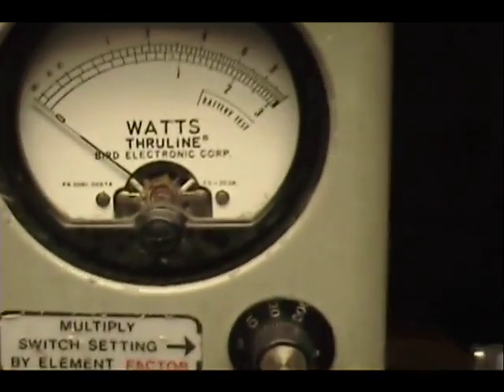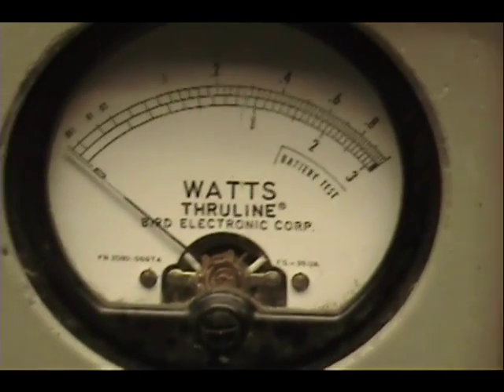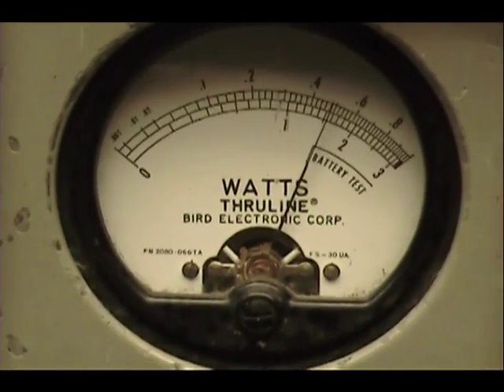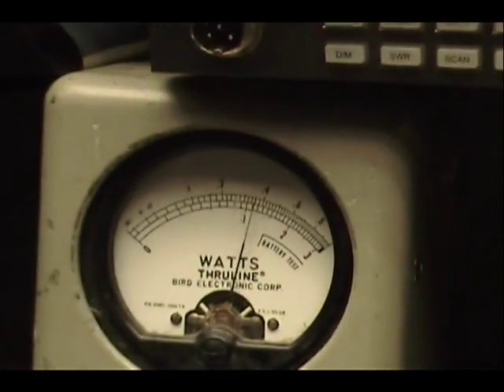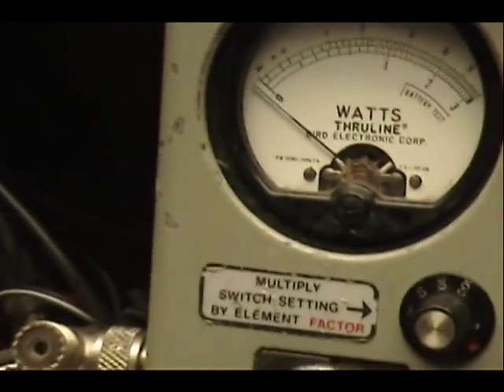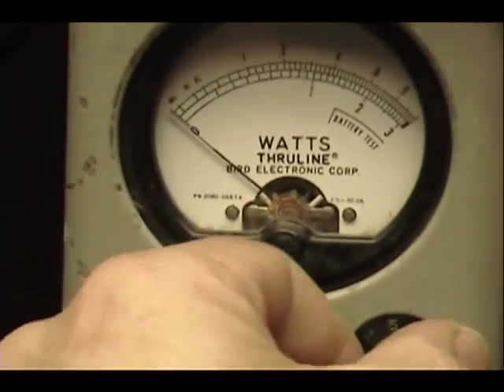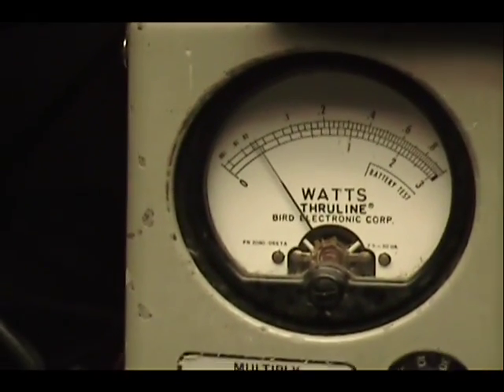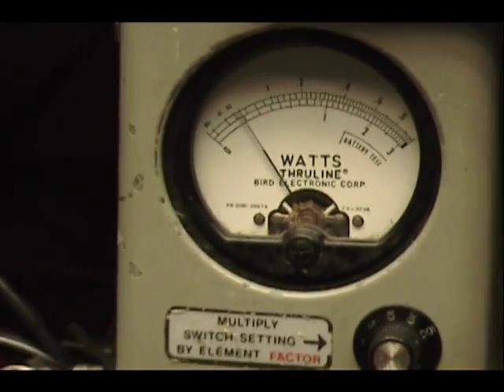On this wattmeter over here I got 30 watts across the bottom scale there, coming in pretty close to 15. Now I'm going to turn the power down, change the scale to 10. When I turn the power down, it goes down like a half a watt.